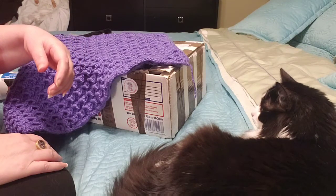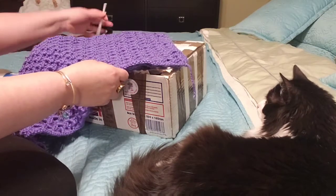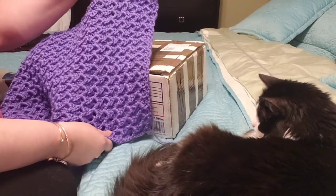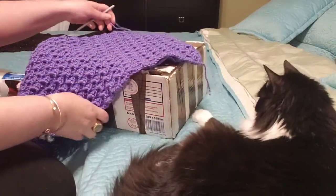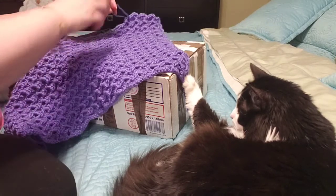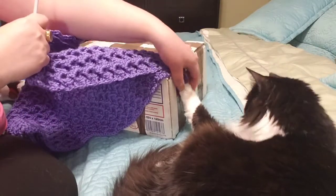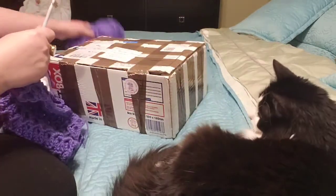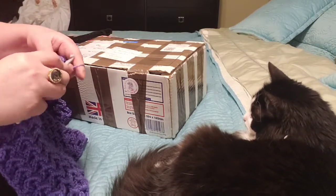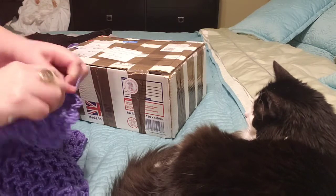Welcome everyone, it's Caroline's Place and welcome back. I wanted to show you where I've reached now with my crochet piece. I'm this far along here with it, and my cat is here — he just loves the yarn, so he's trying to play with it. I've reached this far and I'm just going to be showing you a few stitches here that I do.